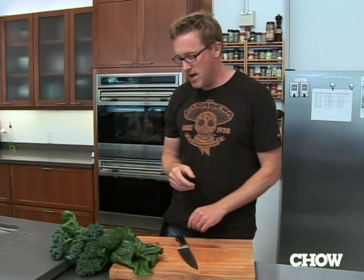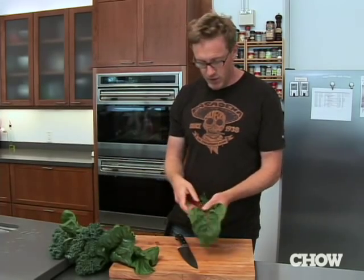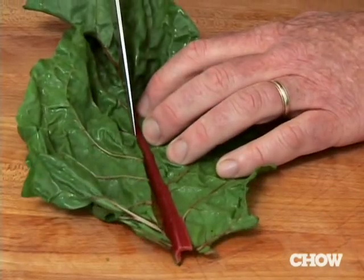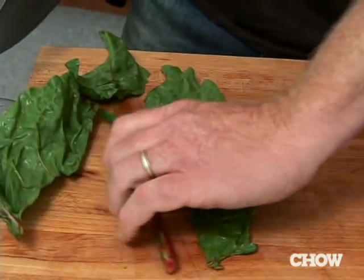A lot of recipes that involve big leafy greens like collards, kale, and chard will tell you to remove the ribs because the ribs are of a very different texture and they cook very differently. If you've ever tried to do this with a knife, it is a massive pain.